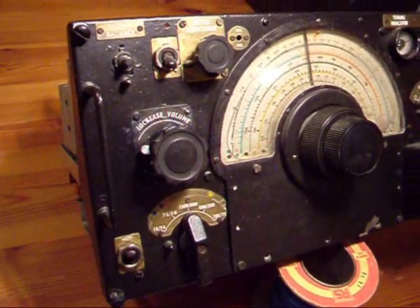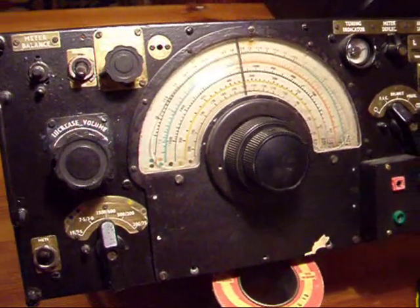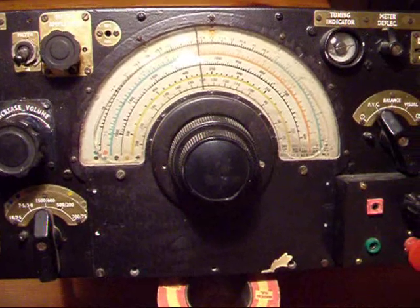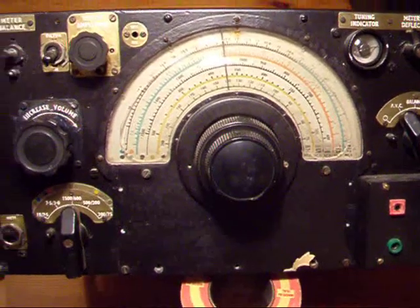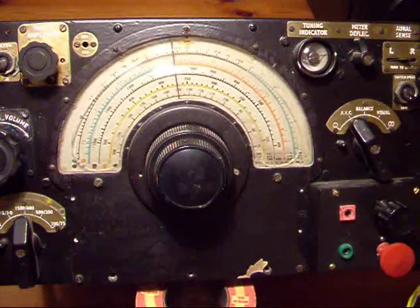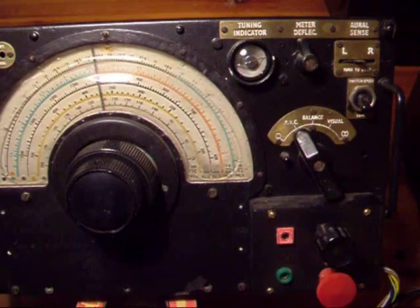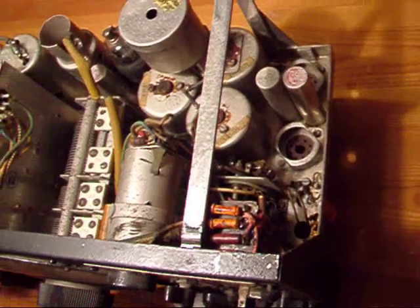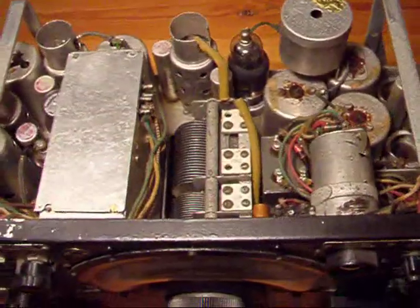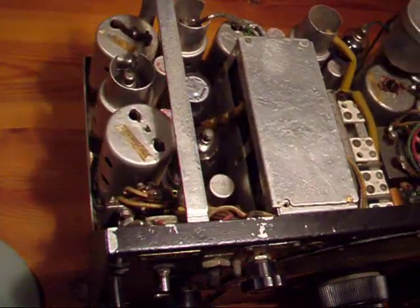It's typical of the sort of radio that was installed in a Lancaster bomber, and I just thought it'd be interesting to have a look. I'm going to fire this up in a minute, but whilst I've got it open I just thought I'd show you inside. This radio would have been made back in the 1940s.